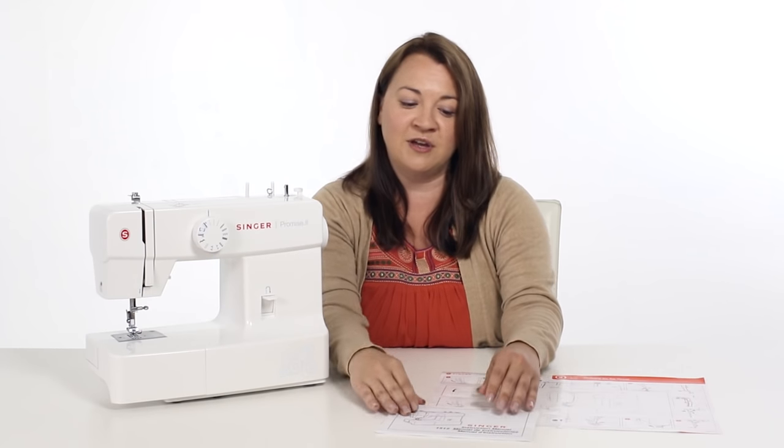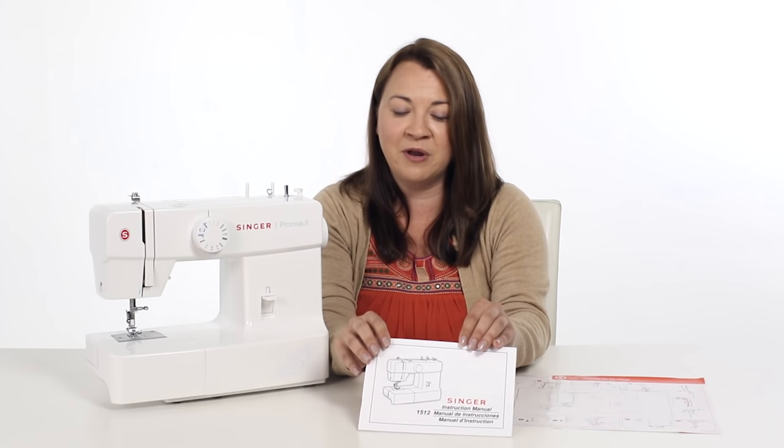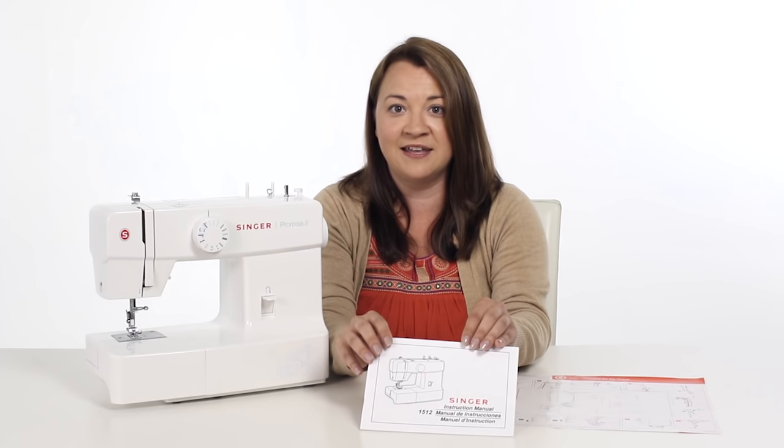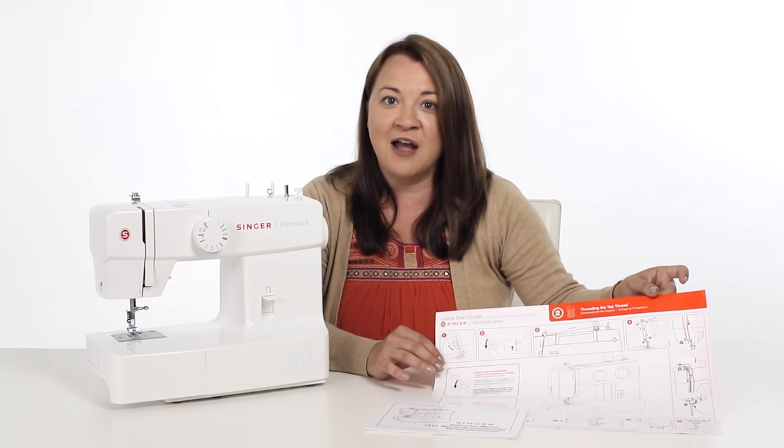With your machine you get an instruction manual full of information, so you definitely want to make sure that you keep this somewhere handy. You also get the Quick Start Guide, which helps you get threaded for the first time.